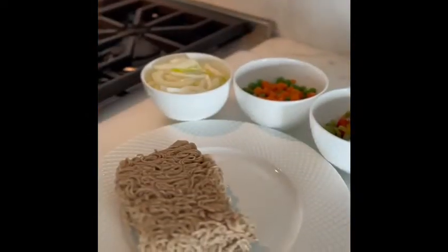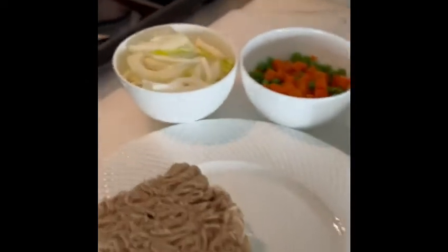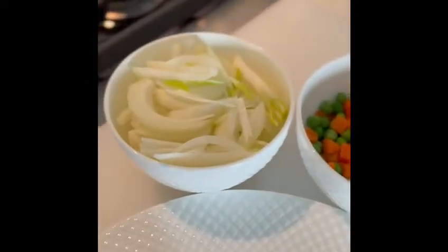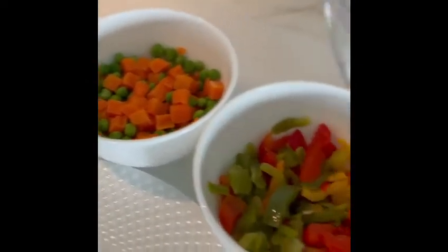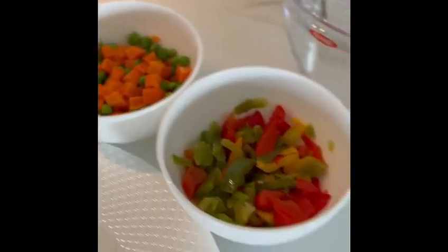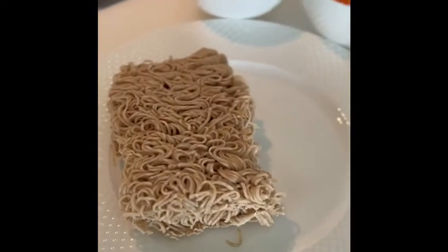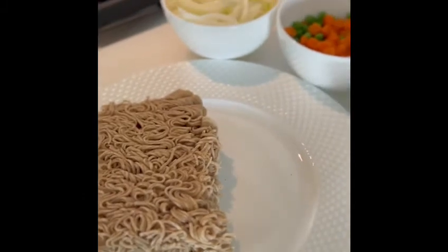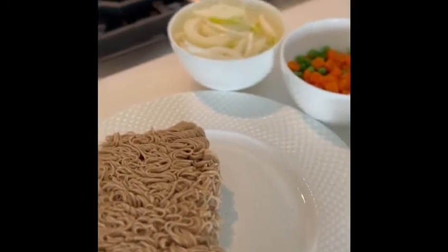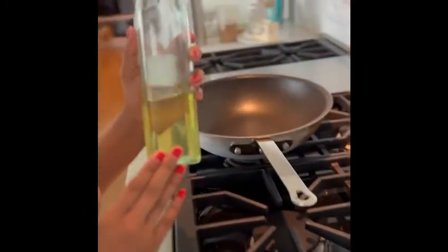Now we're going to jump right into cooking our noodles. The great thing about these noodles is that you can really add whatever veggies you choose to amp up the flavor. Today, I've decided to go with some sliced onions, peas and carrots, and mixed bell peppers. In order to start the cooking process, you're going to want to have a cooking oil of choice on hand. Today, I'm going to be using a neutral vegetable oil.